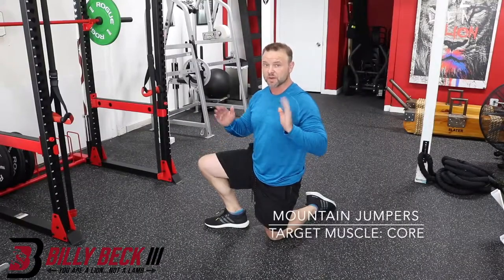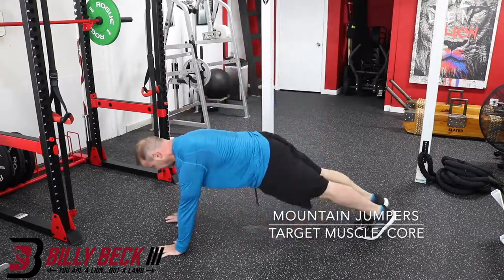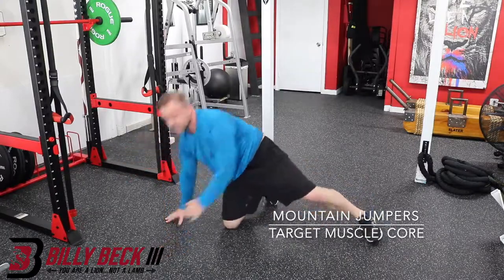Mountain jumpers. They're like a mountain climber, but both feet are going up and both feet are going back. This is a core movement — like a dynamic plank, a moving plank. Get into a push-out position, put your knees up, and bring them back. That's it. Easy as that.